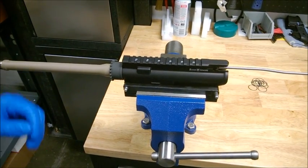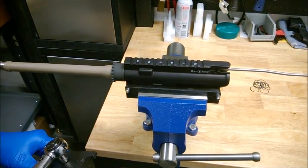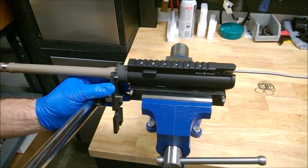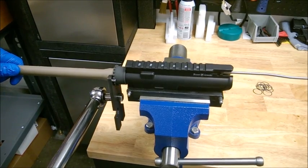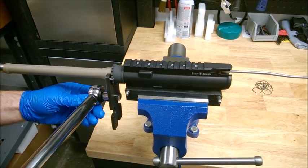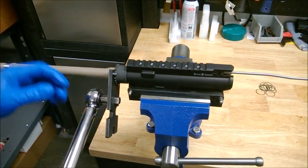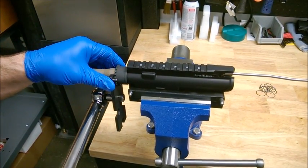With our barrel nut hand torqued onto the receiver, set your torque wrench to 30 foot-pounds and torque the barrel nut until correct torque is achieved. Once we've done this, we're going to break in the threads on the receiver and the barrel nut by torquing again to 30 foot-pounds two more times.